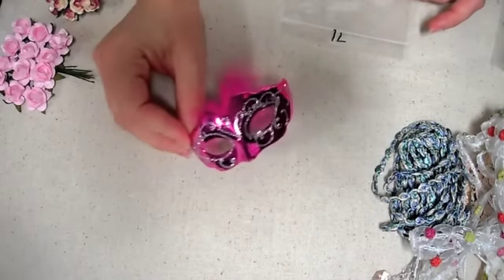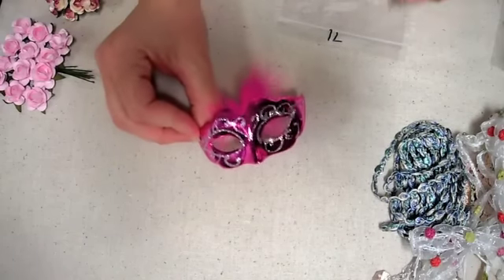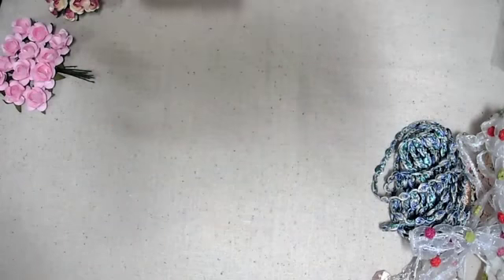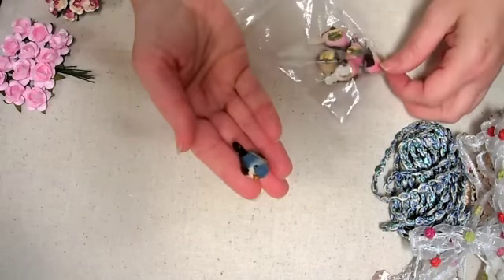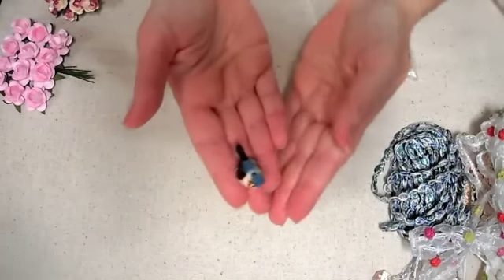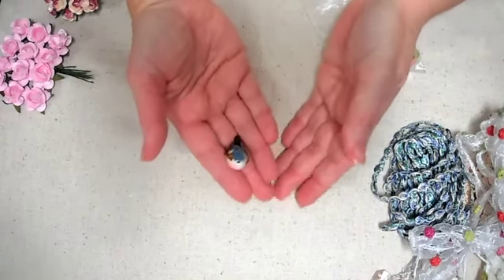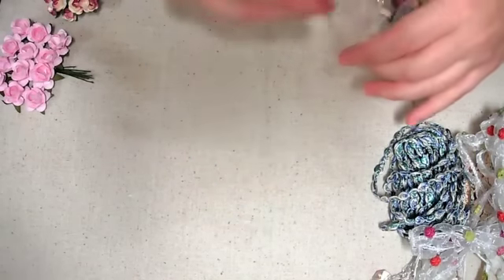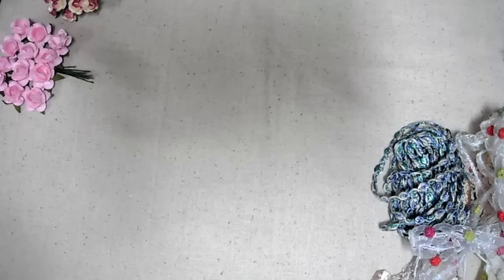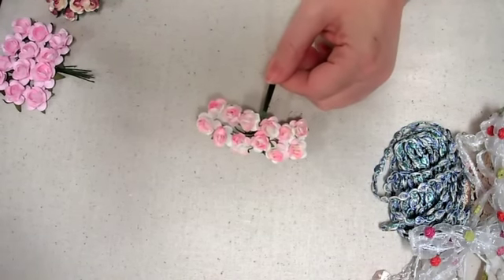I love these masks because you can alter them in any way you want — they're awesome. And I got some little birdies; it's a six-pack of these little birds. They are so super cute, they're so tiny! I love them.